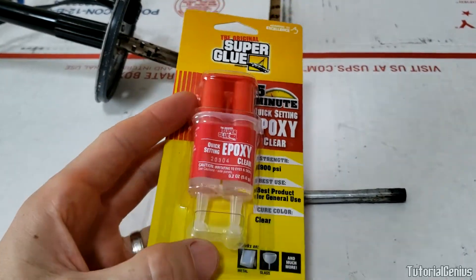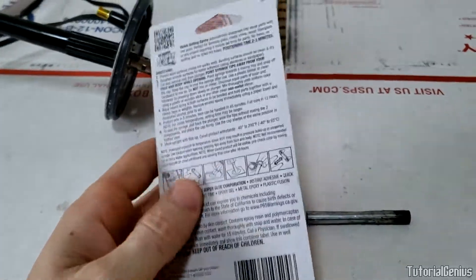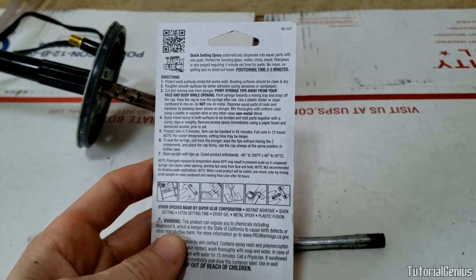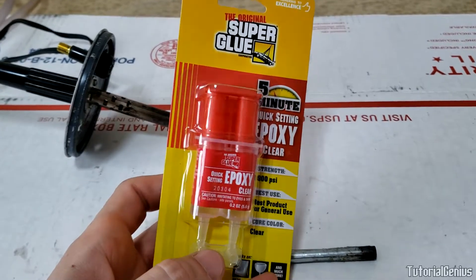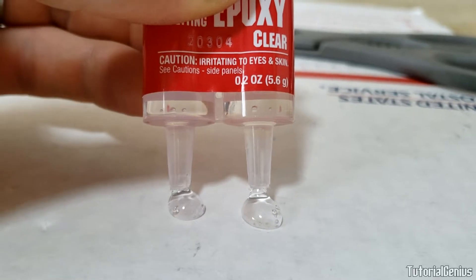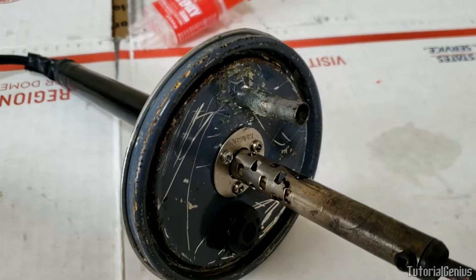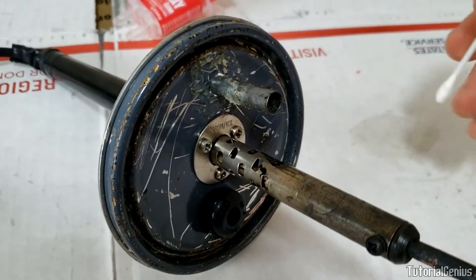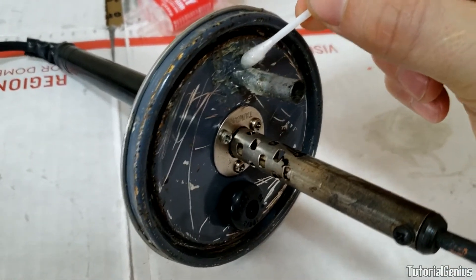If you've never used epoxy before: one is the resin and one is the hardener — that's why they're in separate chambers. When mixed together they form something really solid. It sets in around five minutes, you can handle it in about an hour, and it fully cures in 12 hours. So glue it together the night before and finish it the next day. I'm just mixing it on cardboard — not too much needed.